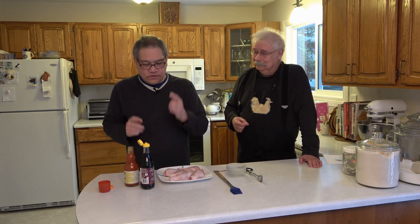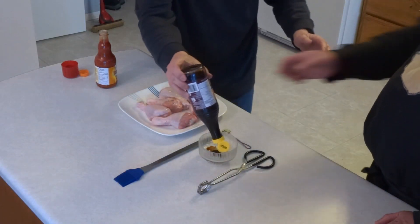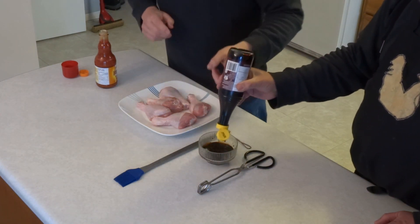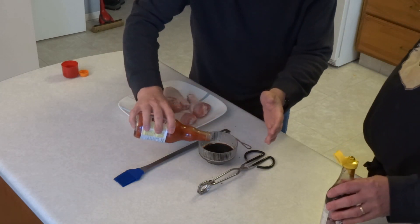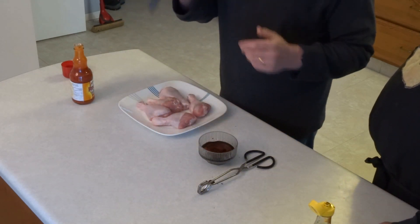Two ingredients: dark soy sauce and red hot sauce. I like a ratio of about 50-50, half and half. I'm going to mix the two ingredients together. We should have rehearsed this — this is coming out very slowly. Then an equal amount of red hot sauce. Then I'm going to stir it up.